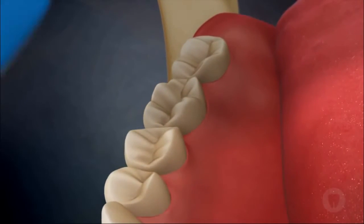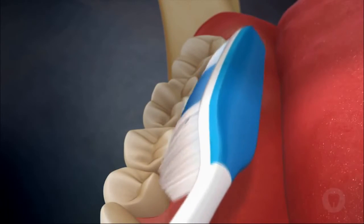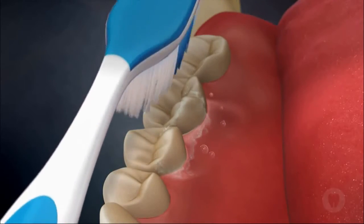The toothbrush is once again placed into the pocket at a 45-degree angle, completing small circles, then brushed from the gum line to the biting surface of the tooth.